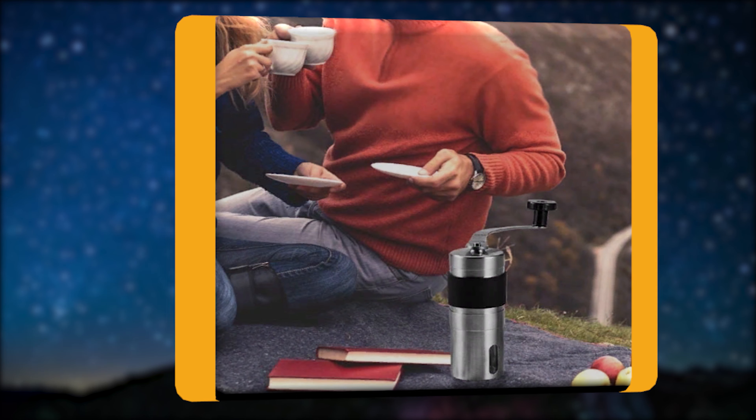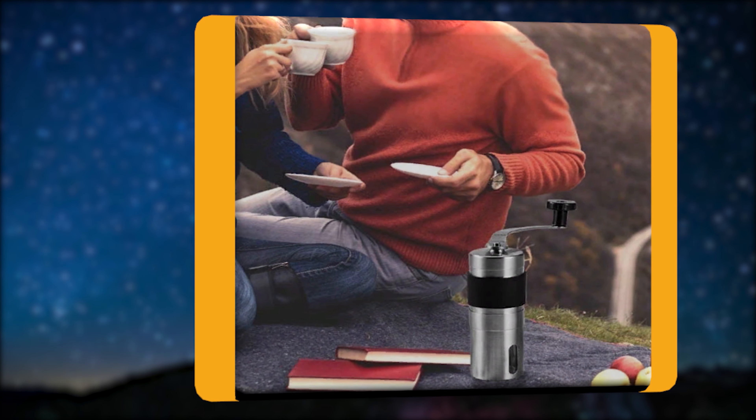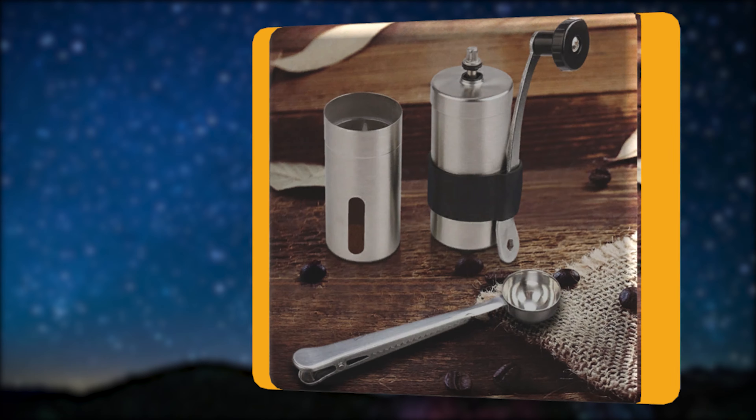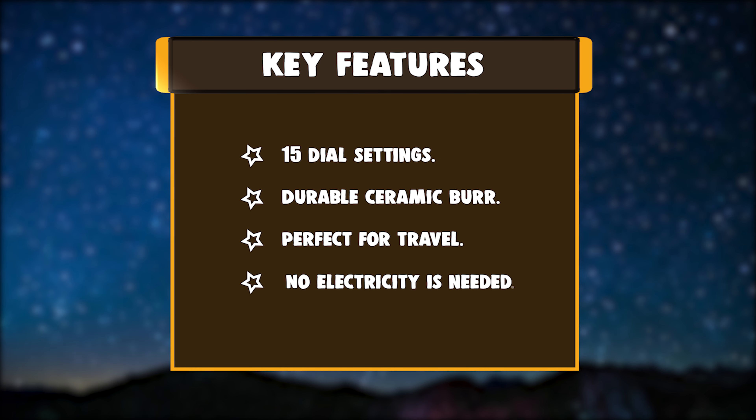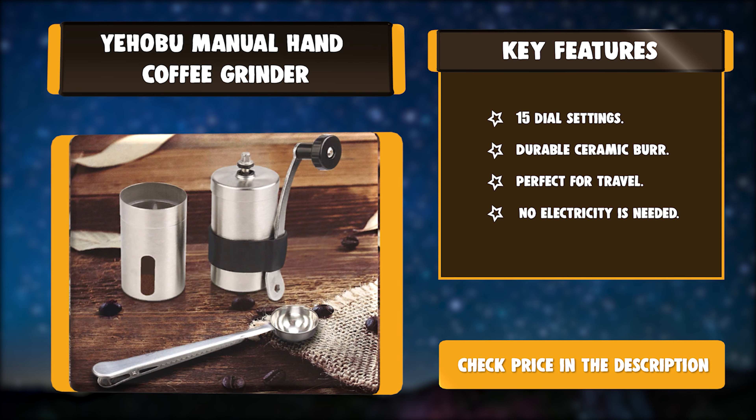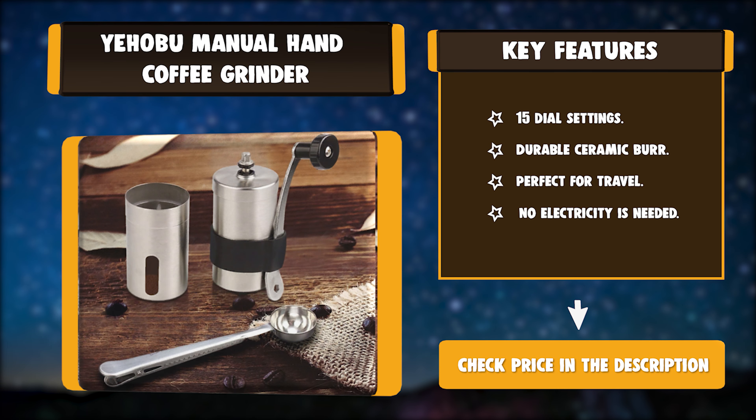The coffee grinder's stainless steel body, handle, and knob are made with the highest quality materials. Key features: 15 dial settings, durable ceramic burr, perfect for travel, and no electricity needed.